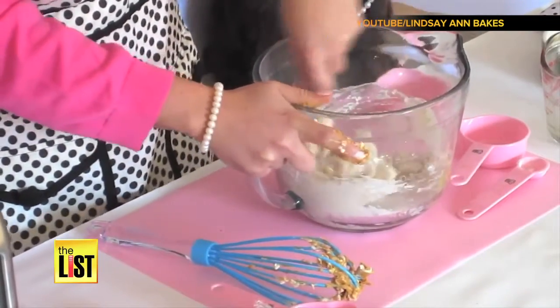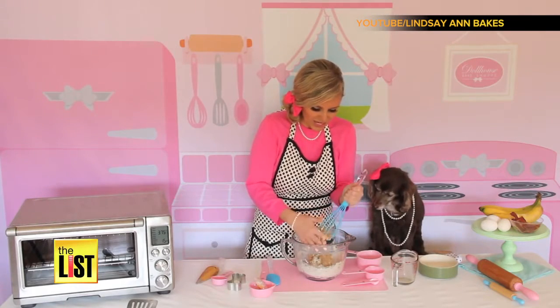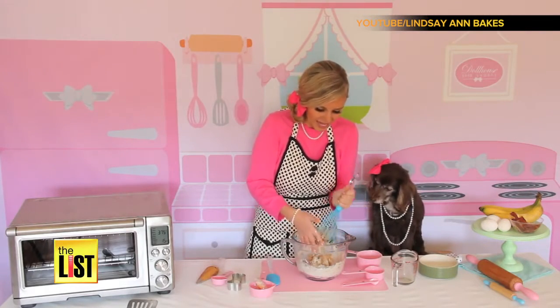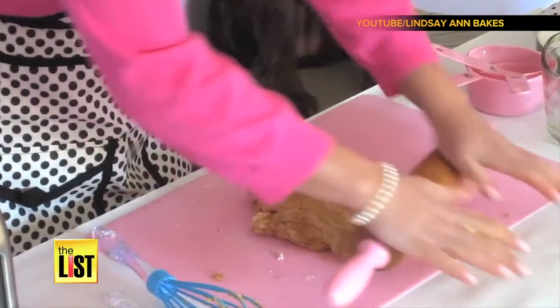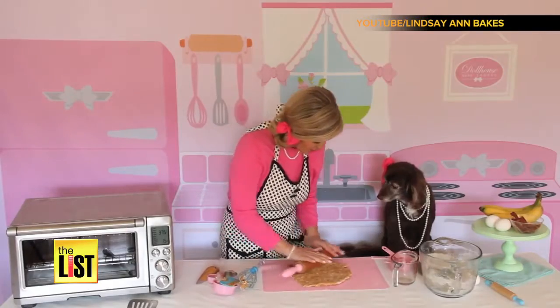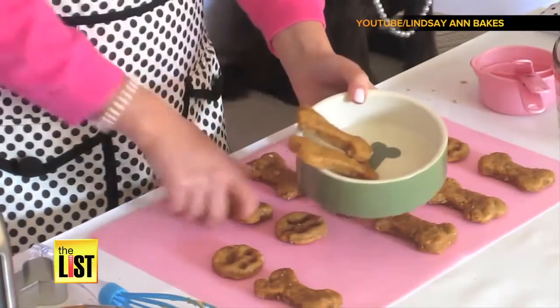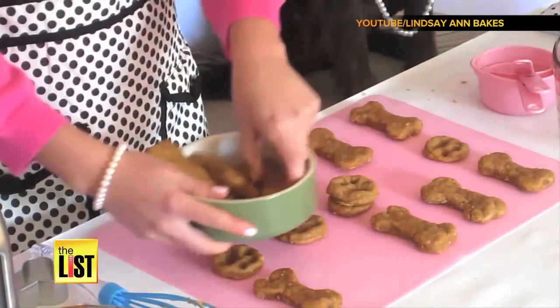You can add some bacon bits in there, a mashed banana. If you want to have a nice shiny coat on your pooch, you can add an egg or two in there. Roll it — or should we say roll it over — until it's about half an inch thick. Start cutting out some shapes, then bake it at 350 degrees for about eight minutes and get ready for some serious tail wagging.